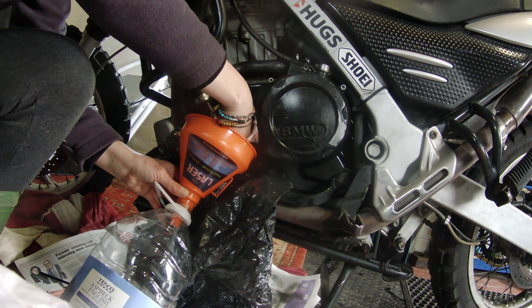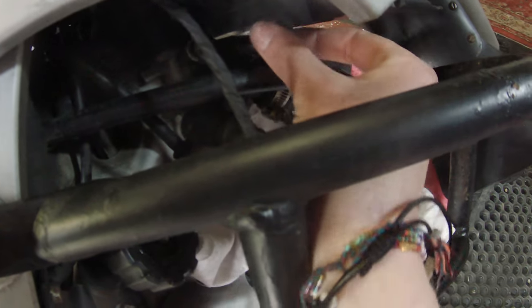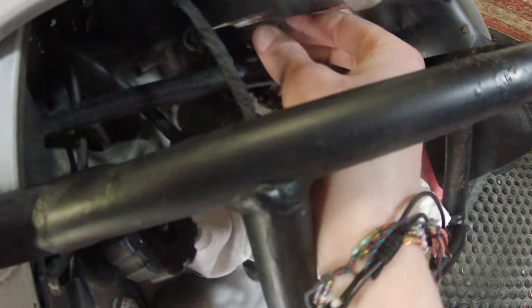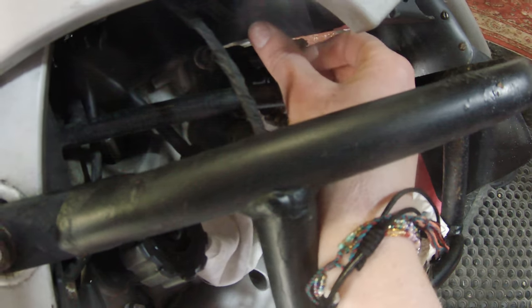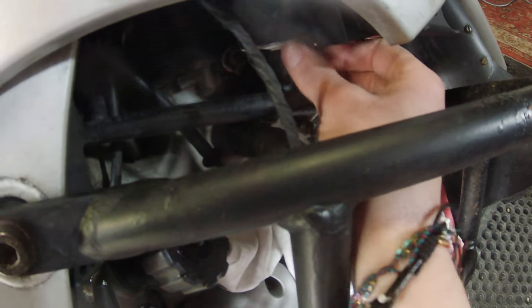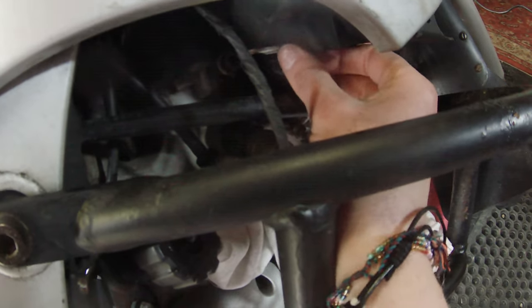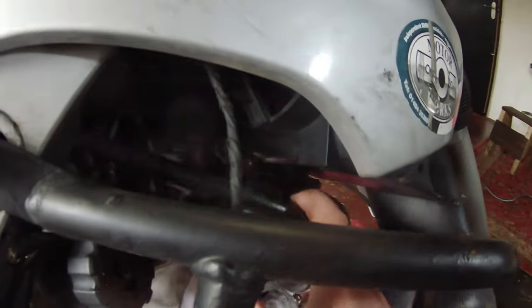Good news is that the bolts weren't too seized at all and they are actually coming out okay. They weren't tight enough, but I know that isn't the problem — it's not that they were loose which is why it's leaking. I'm hoping it's going to be something inside here. Let's take a look.